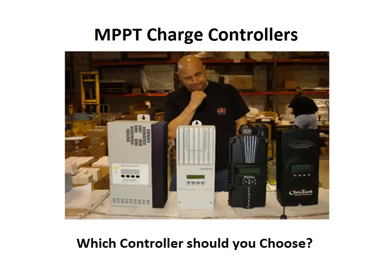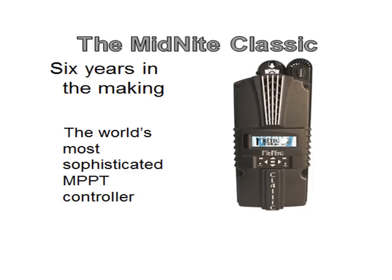MPPT charge controllers — which controller should you choose? We're going to help make that decision easier. The Midnight Classic: six years in the making, the world's most sophisticated MPPT charge controller.